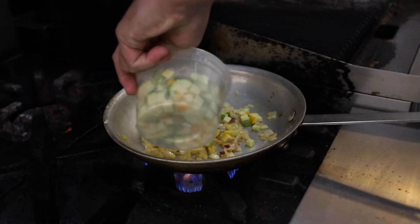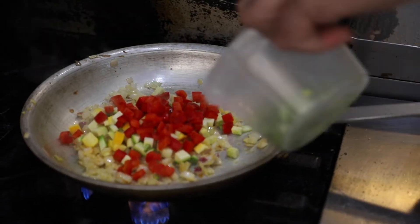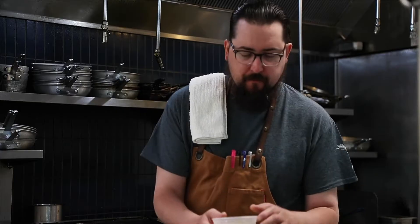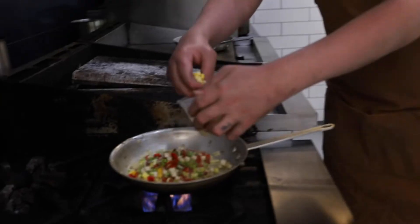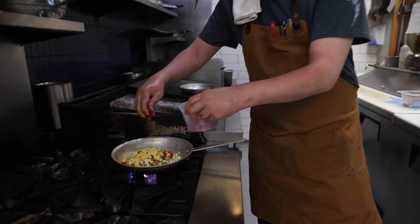And then we are going to add our vegetables. So we add our summer squashes, our red peppers, our leeks, our eggplant, our Chilliwack corn, and our Swiss chard.